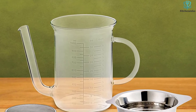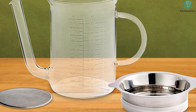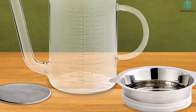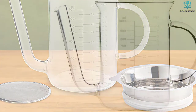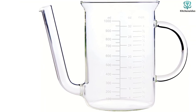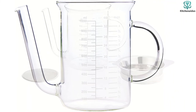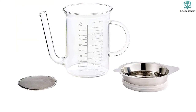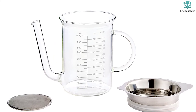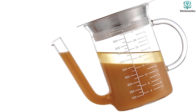It has measurements in both US and metric, making it easy to know how much gravy you have. A stainless steel strainer filters out the large bits, and there is a finer strainer included to remove finer bits and sediment, so there's no need for a second strainer. When it's not being used for separating fat, you can use this as a standard measuring cup, for heating water in the microwave, or perhaps even for making tea. This is dishwasher-safe for easy cleaning.